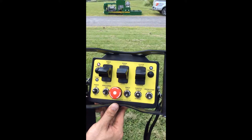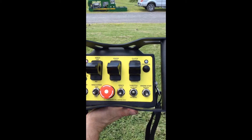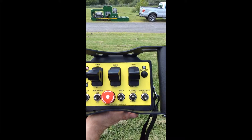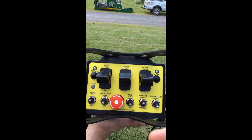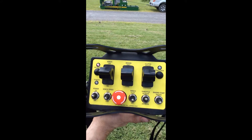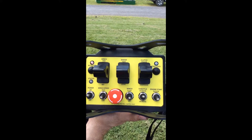The safety features embedded in the remote include an activation button that has a 30-second timer on it. If no command is being given on this remote, the activation button will shut down automatically. To reactivate, simply push the button in again. Note that if you were in forward lock mode, this feature would not deactivate.